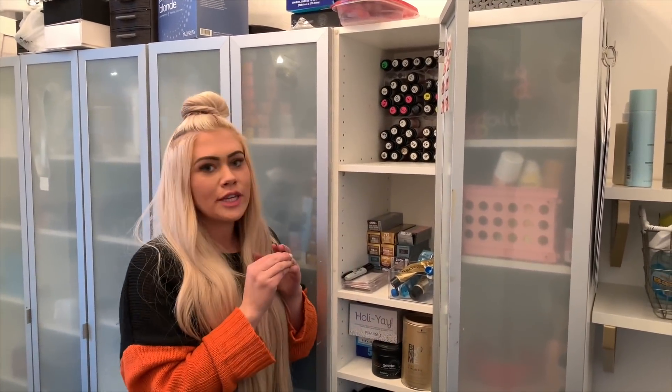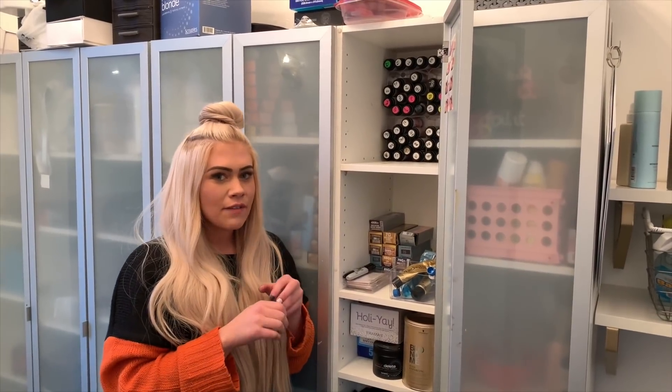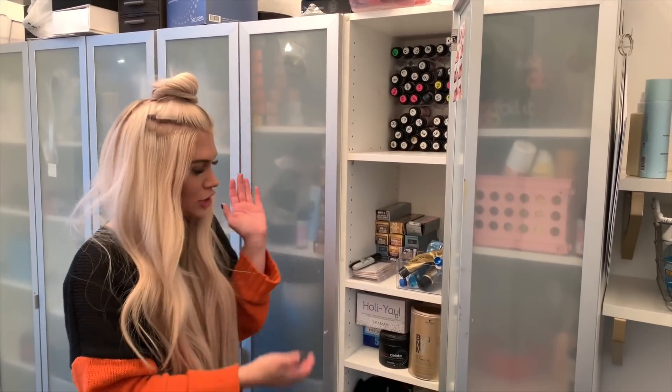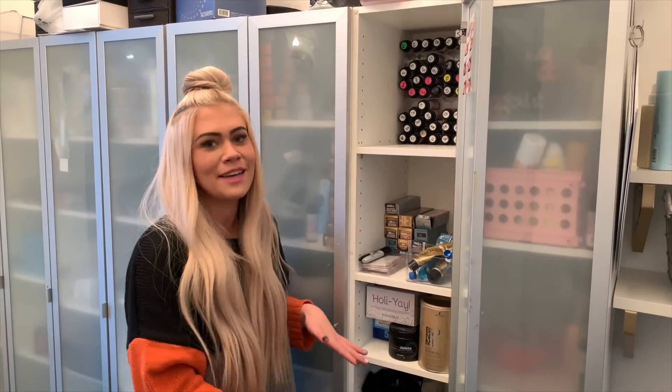I just wanted to go over a little bit my go-to shades — what I like to keep on hand, what I usually get at the beauty supply when I go. I don't like to keep a ton of stuff on hand just because I only work one day a week and our space is kind of limited. The beauty supply is really close to where we live, so I like to keep what I need on hand and then send my assistant once a week — she restocks every Tuesday and we're good for the week.